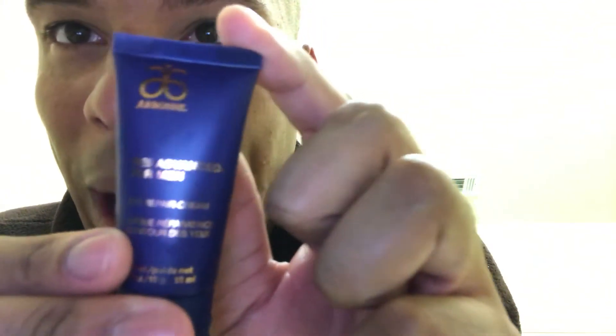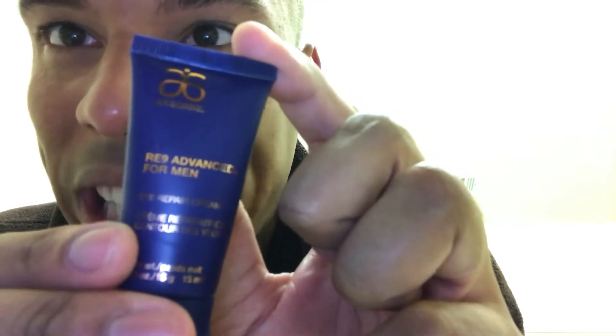Last step before I go to bed is to apply the eye repair cream — this is what removes the wrinkles, boom! You're supposed to apply this under the eye and above. And you have just completed — boom — your facial cleanse. Thank you!